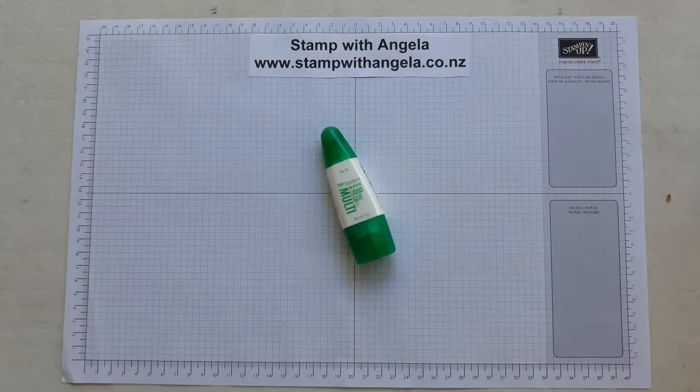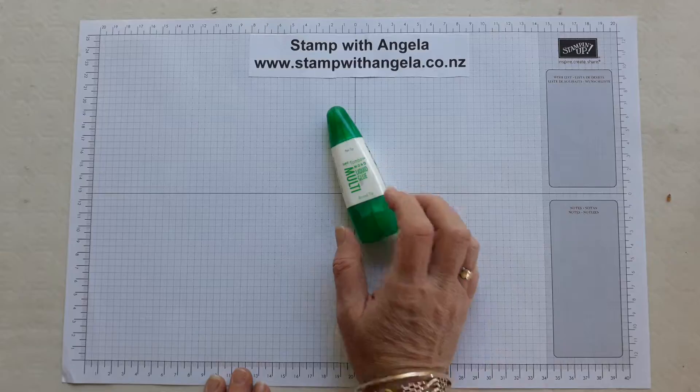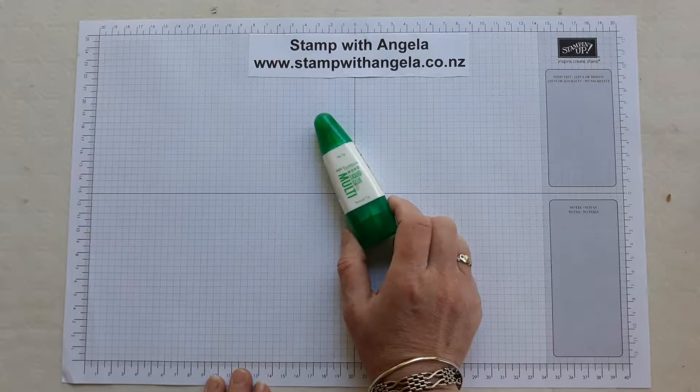Hello and welcome to Stamp with Angela. I'm Angela Palmer and today I'm going to show you some tips and explain some things about the liquid multi-purpose liquid glue, sometimes also known as Tombow. This is a product that Stamping Up sell and before Stamping Up I didn't use glue that much — I tended to use tape — but I find this glue really useful.